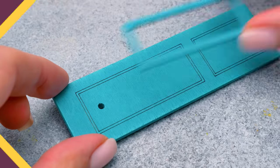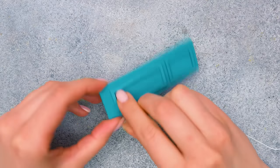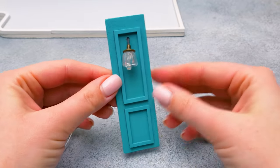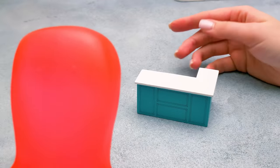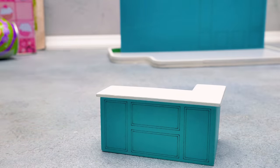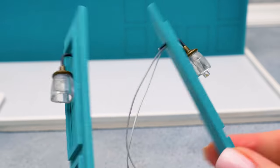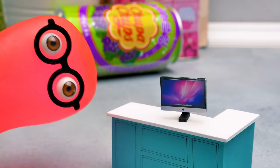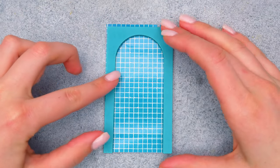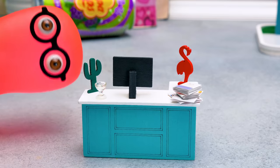Sammy points out the mini cafe needs a bar and reveals he already made one. Susie says it's great but looks empty. Sammy agrees and gets to work. Two almost identical lamp pieces are shown, but only one is connected to wires. The counter gets a computer to track orders, and they make sure to give customers a variety of choices. Susie approves: 'Now it's perfect, Sammy.'